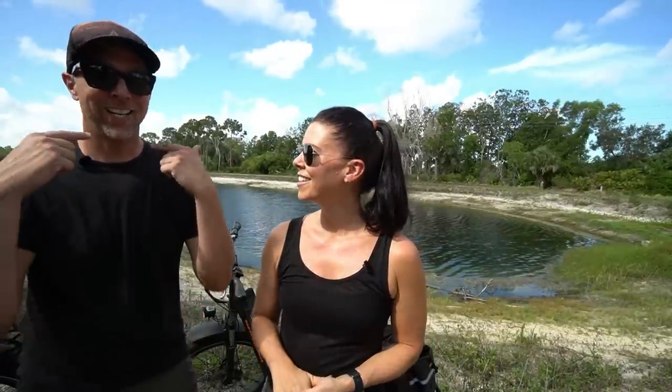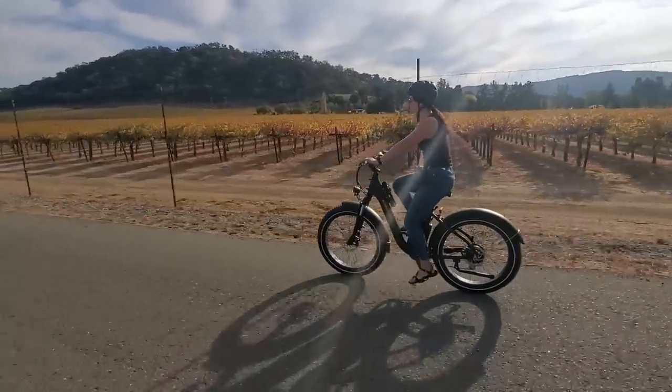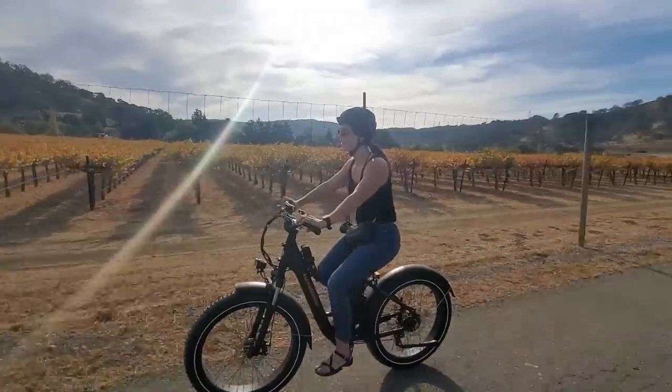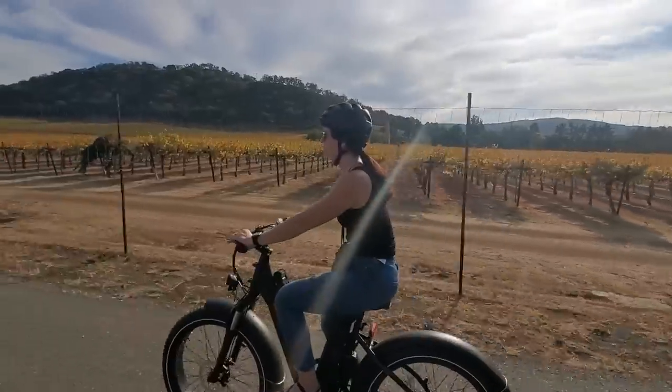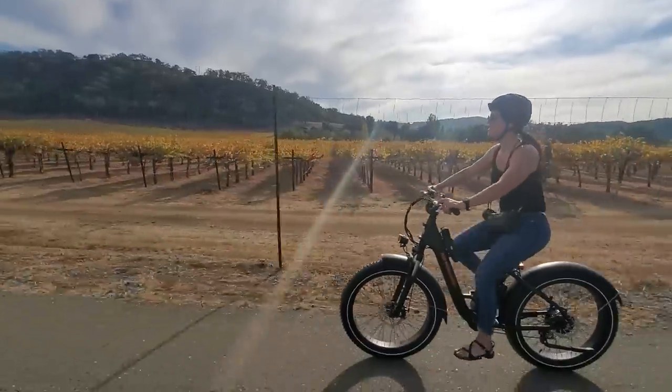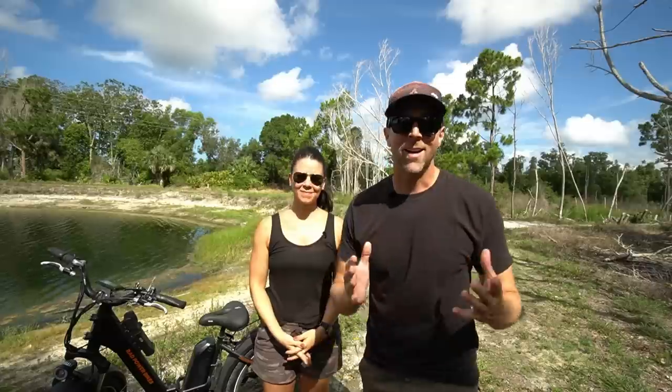Our fifth and final highlight is the cool factor — these bikes are simply cool to have. They're gnarly, fun, and get attention everywhere. People come talk to us all the time, asking 'what is that, how much does it cost?' As soon as you get on it you start smiling — you feel like a kid again. People see this big gnarly black fat-tired Rad Rover and want to know all about it. Every time we hop on, there's a perma-grin from ear to ear.